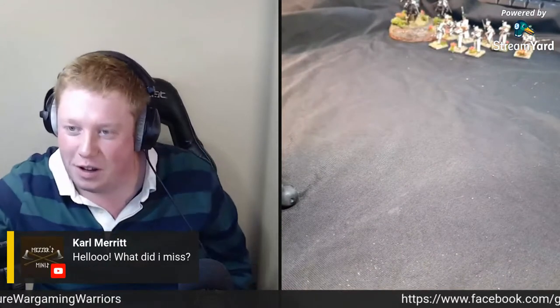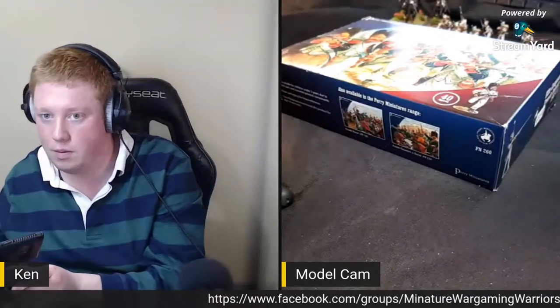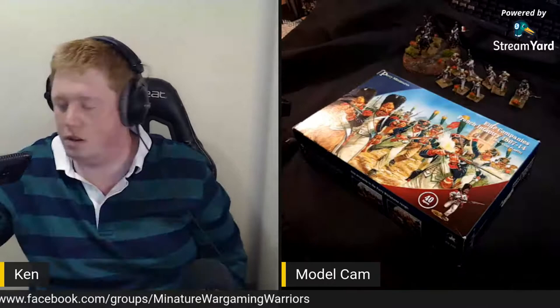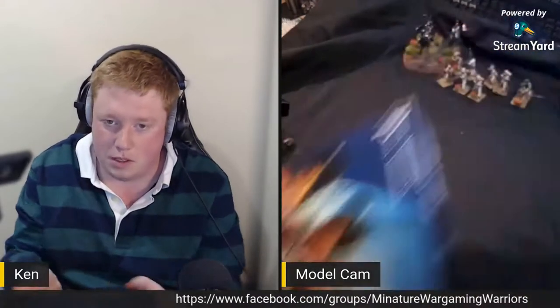Let's go through the Christmas stuff. So starting with Perry Miniatures - I've got some lovely elite company stuff. Let me lift this camera a bit higher - sorry, it's all new, I'm trying to work it out, this is all for the podcast. Let's see if turning that light off helps. Right - elite companies infantry from the Perrys. I'll open this and show you a sprue of each to see what you get in the box. Laura's been very good to me!